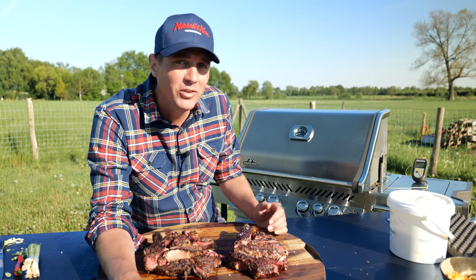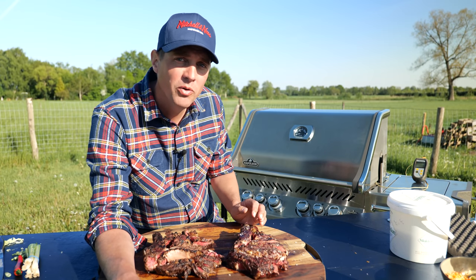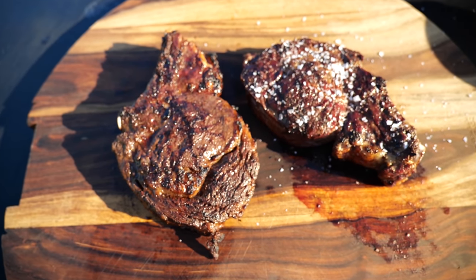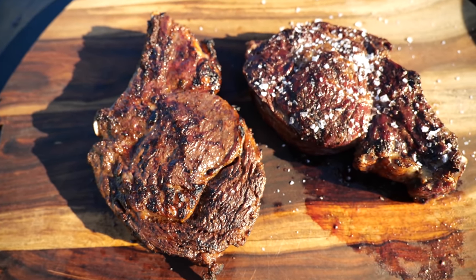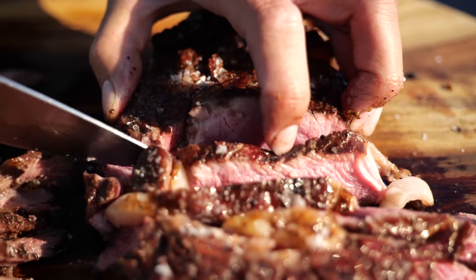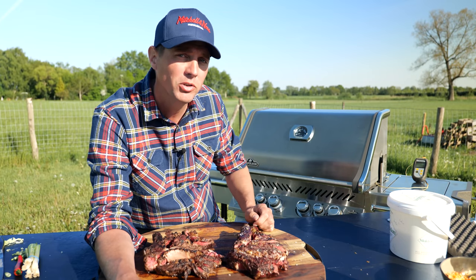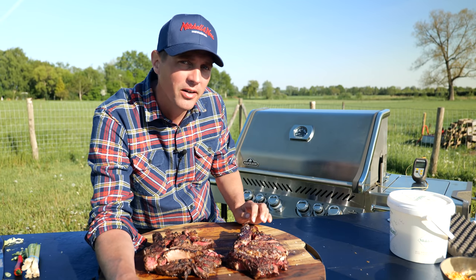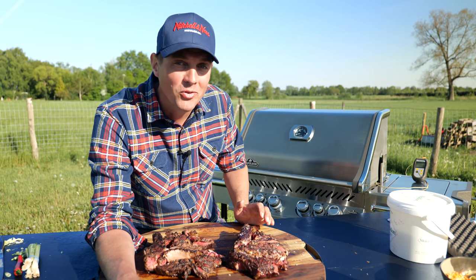We can see a clear difference between the steak that we marinated with our instant noodle flavors. It has a beautiful crust with a little bit of char in it. Whereas our reverse sear reference steak — the way I normally cook it with seasoning afterwards — it doesn't have as much char. The doneness is the same, but the crust is a little bit better on the noodle steak. This looks promising.